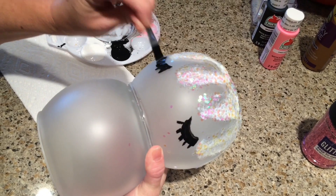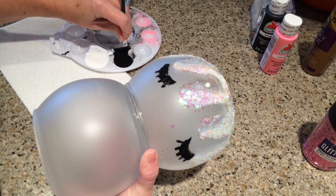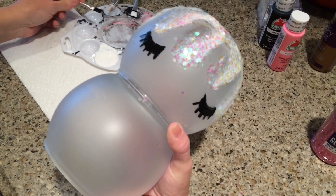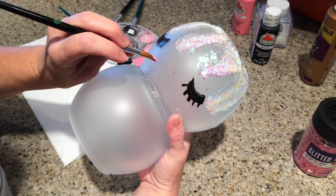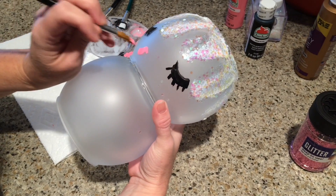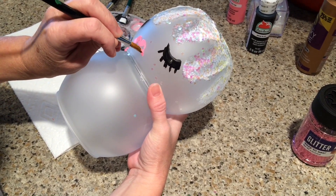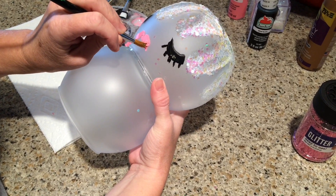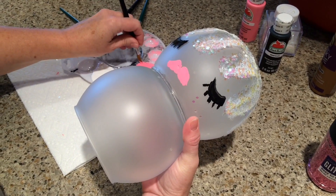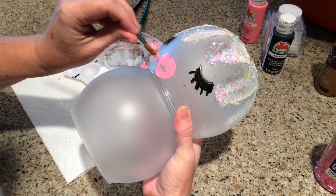I'm just adding the eyelashes — she almost looks like she's sleeping. Now it's time for her lips, using 50 cent acrylic paint from Walmart; I think the color is Candy Pink, with a Dollar Tree paintbrush. You'll also want to have one of the little push-button LED lights so that she lights up. These make a really good night light too — they're really pretty.